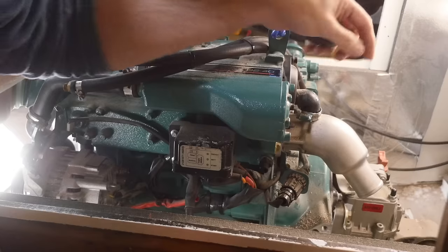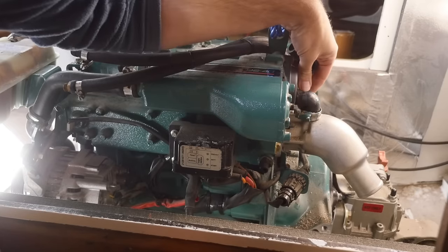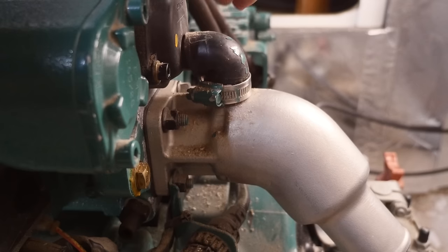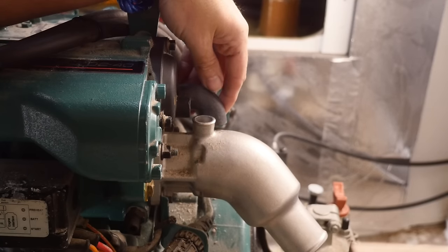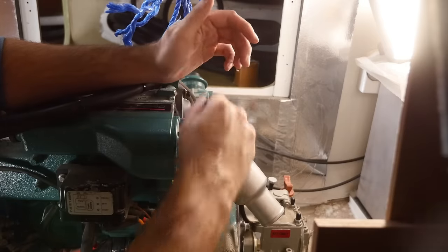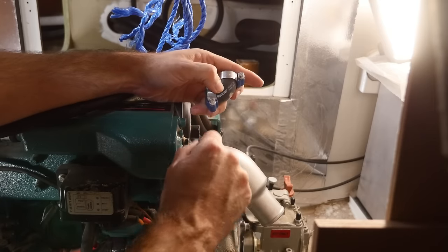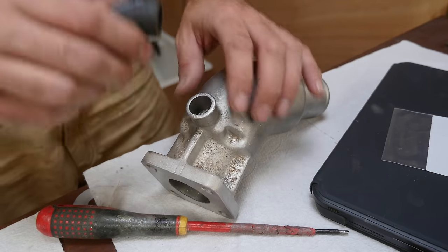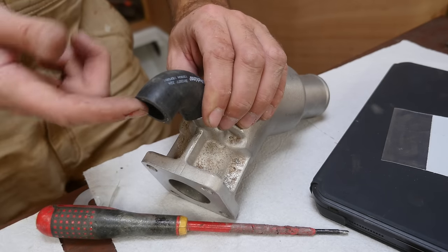One is to clean the expansion tank. Number two is to replace this little piece of molded hose back here — it's very cramped, partly because of this third-party stainless steel exhaust elbow. Using a little bit of brute force, I cut away the old hose. This is a very tight fit so I might have to temporarily remove the exhaust elbow. The new hose says Perkins right on it — it's like Volvo is not even trying. I figured it was easier to bring the exhaust elbow out here and then worry about this connection afterwards, and I applied a tiny bit of lube.